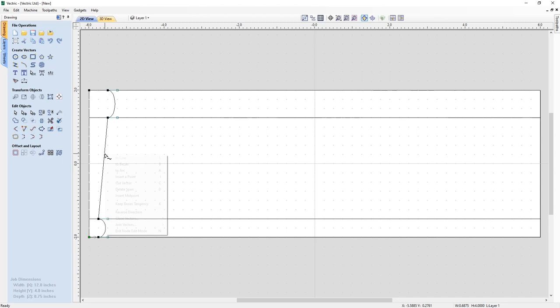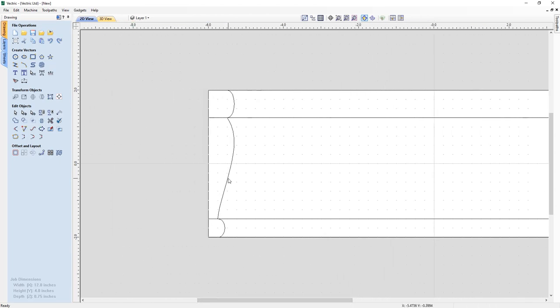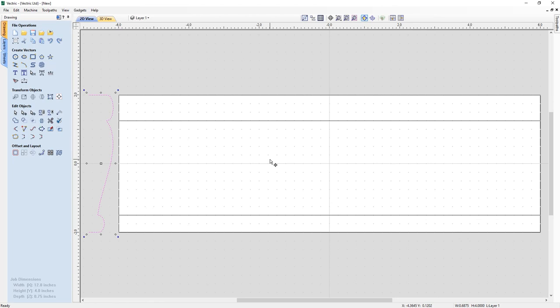I right-click on the center span and turn it to a bezier as well, then grab the handle and move it out to ensure the bump isn't any prouder than the others, giving a nice smooth curve. Now I'm all done with node mode so I press Escape. I slide my view over and move this vector off to the side of my job for later, since I don't need it right now. By pressing F on my keyboard I can zoom back out to see the whole job space.